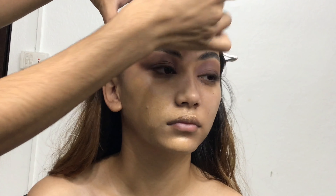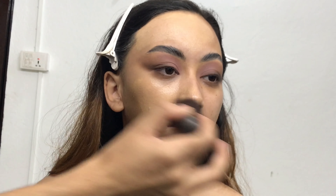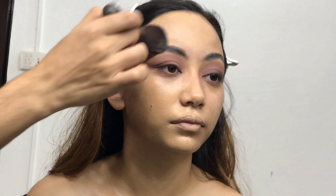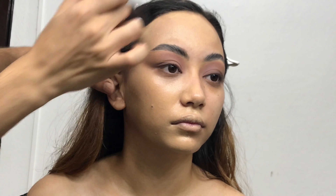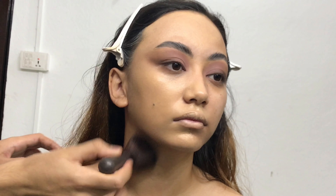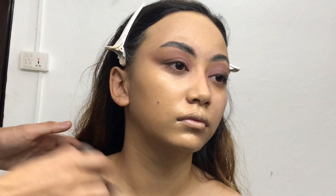This is my favorite foundation — it works amazingly on literally any skin type. It says it gives a dewy finish, but you can set it with powder and it works great on any skin type. That's why I really love this foundation.